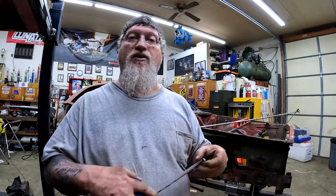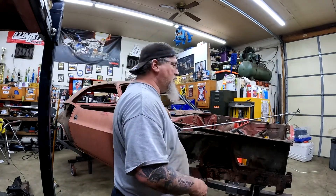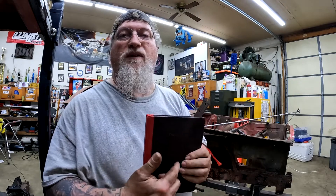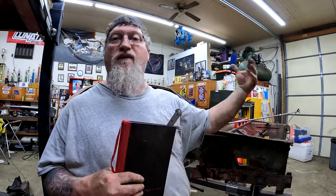First thing is a tape measure. I prefer a tape measure with a magnetic end on it, simply because we're working with metal and it sticks. When I take my measurements, I write everything down in a book. All my measurements are in here — draw little pictures, show me this, that, the other — so I can go back and reference later, because if I step away from here for two weeks and come back, I'm kind of lost.